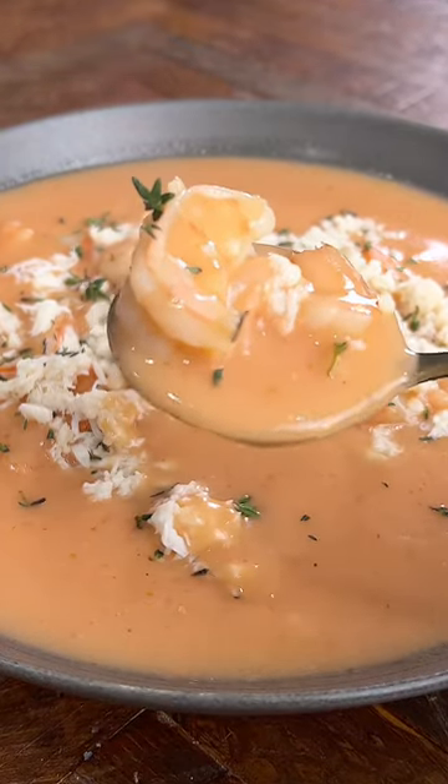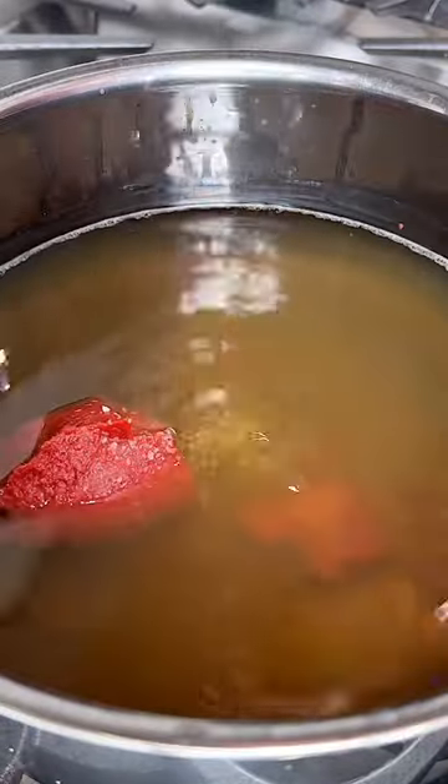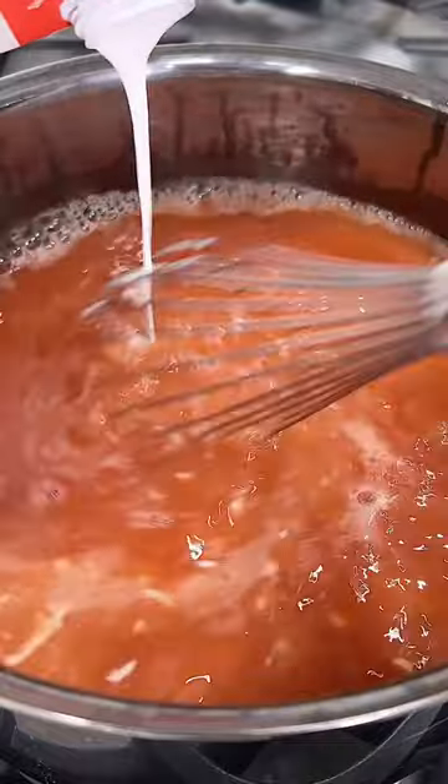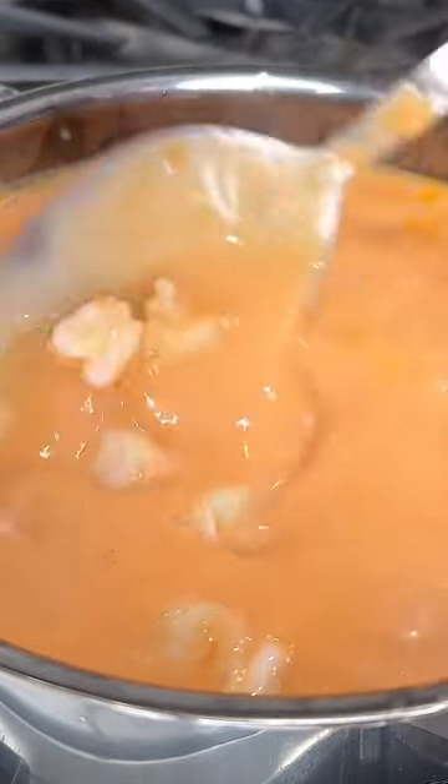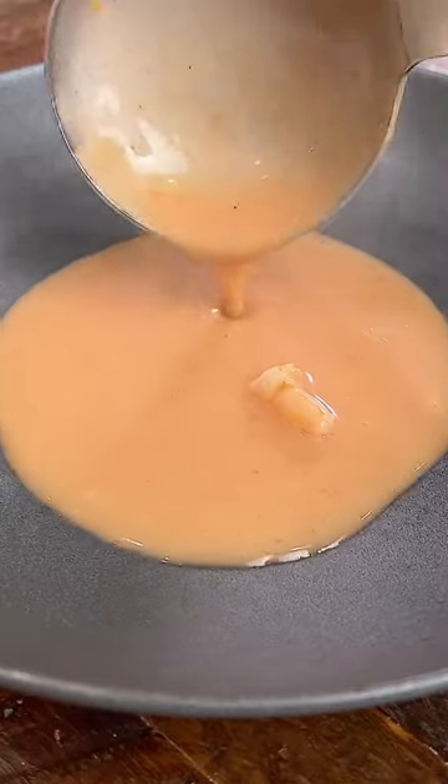Have you ever made seafood bisque before? It is so easy to make. You're going to start off with your broth, add in the rest of the ingredients to make the actual soup portion itself, then add in the seafood. So we have shrimp and scallops.